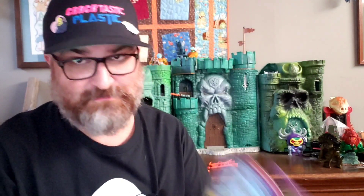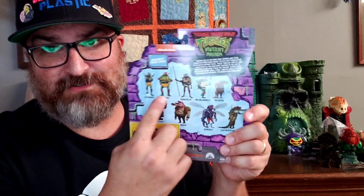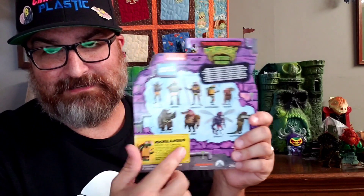We're back looking at Michelangelo from Mutant Mayhem — the new movie coming out in August, I believe. We got him open off the card, and of course the back of the card shows all the other figures you can get: good guys, bad guys, etc.